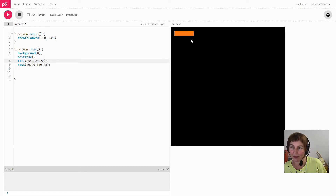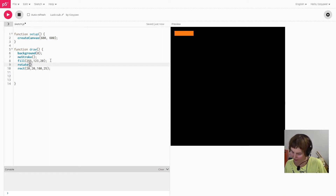So I have my orange rectangle on the black background. I'm going to jump straight in and look at the rotate function because it's not going to work exactly how you expect it to. I'm going to type rotate above the rectangle call and rotate it by 15 degrees to see what happens.